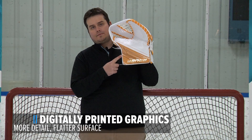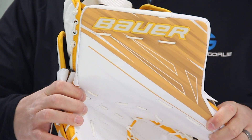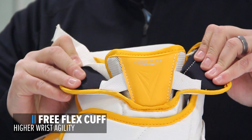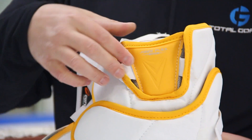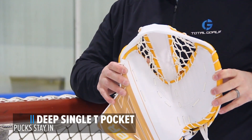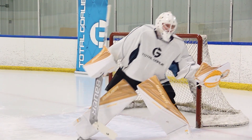Digitally printed graphics — these graphics are actually printed onto the skin of the glove, which reduces weight and allows for a lot more detail. Free Flex Cuff — this allows for a more customizable fit; it's cut out around the wrist area, segmented, and allows for increased mobility. Deep Single Tee Pocket — this pocket is going to catch pucks and keep them there. It's very deep and has a very consistent break on it.